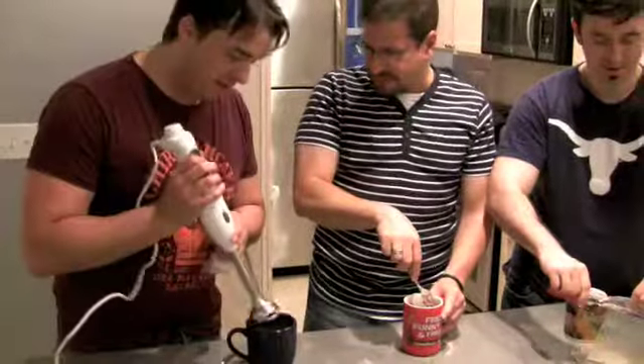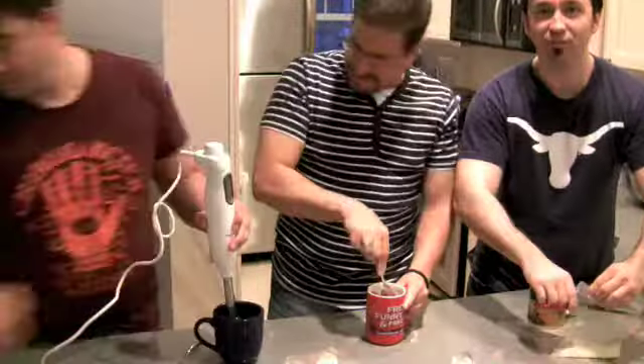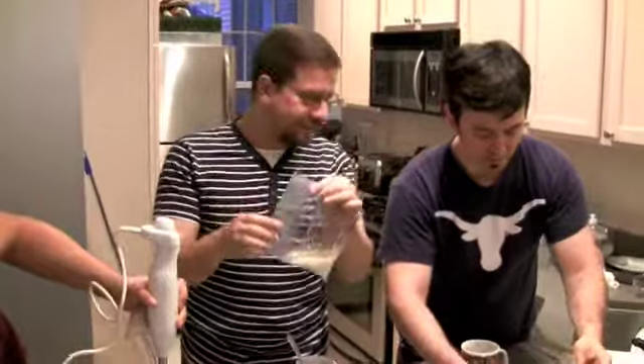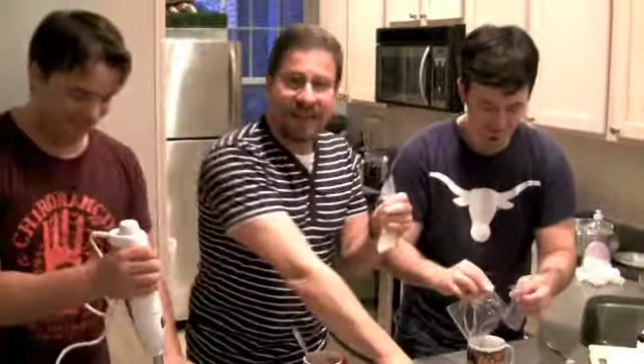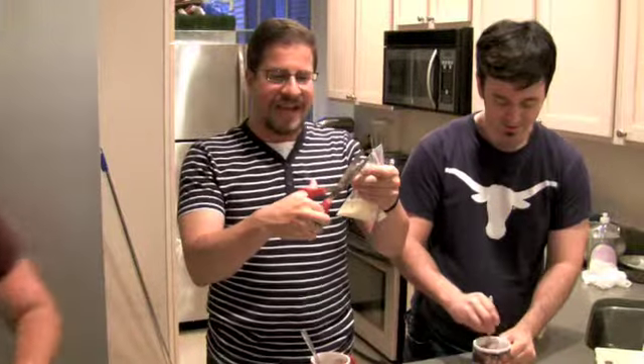Mark, do you have something to mix that with? I'm gonna use this. He's cheating, going fast. And then there's two tablespoons of milk — this outlet's not working — two tablespoons of oil, and a dash of vanilla.